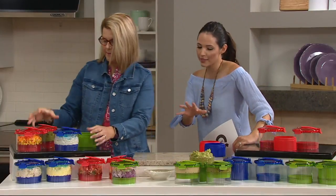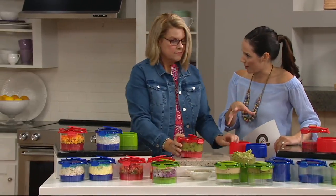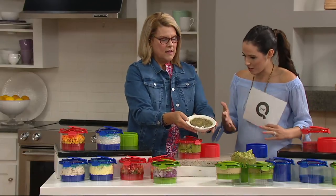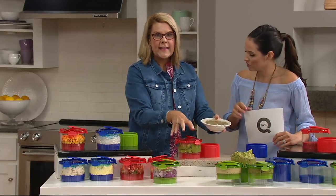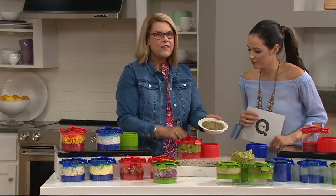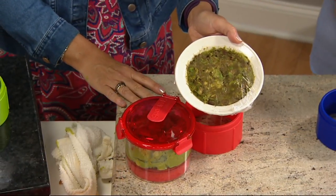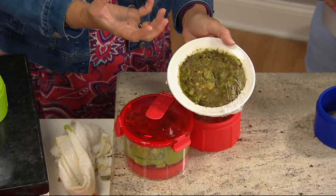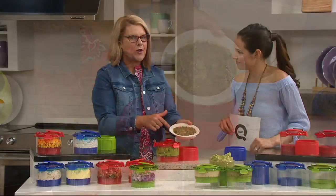Now, remind me — why is taking out the air making it last longer? Because there's no air in the container, and air is what starts to oxidize. Even when you put lemon juice or lime juice — something acidic that's supposed to stop the oxidation process — it really never works enough.